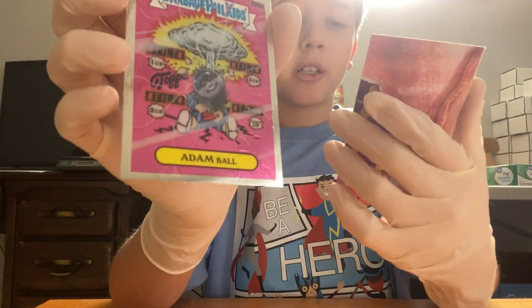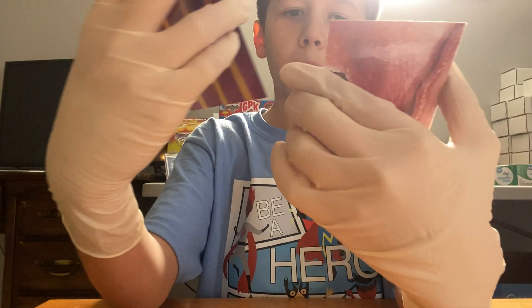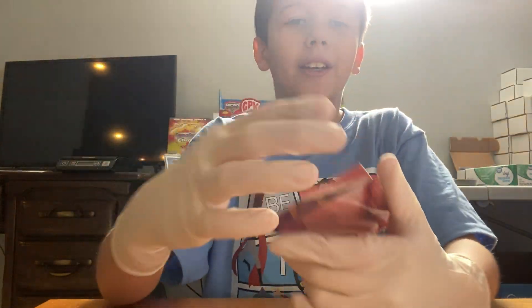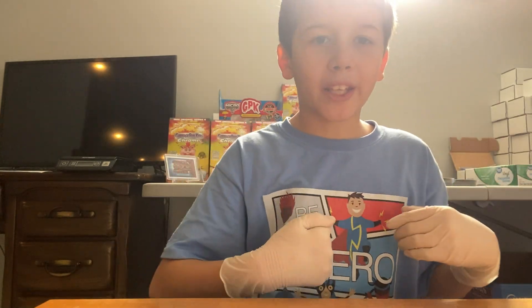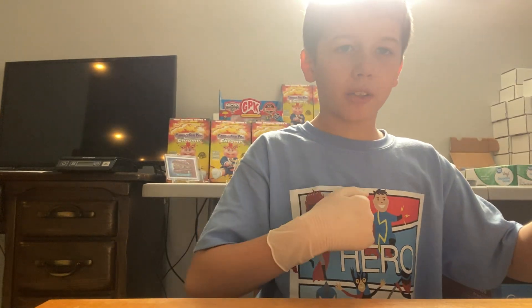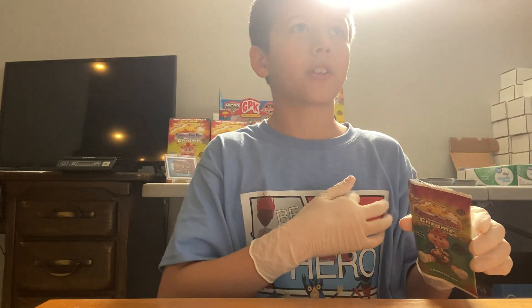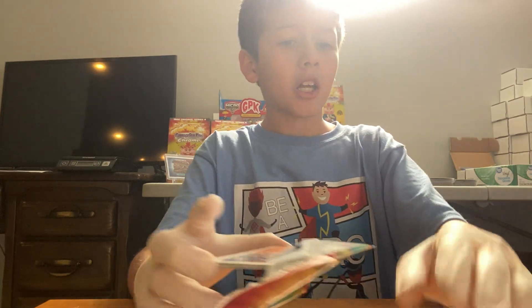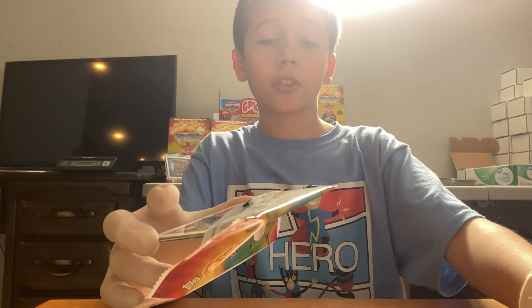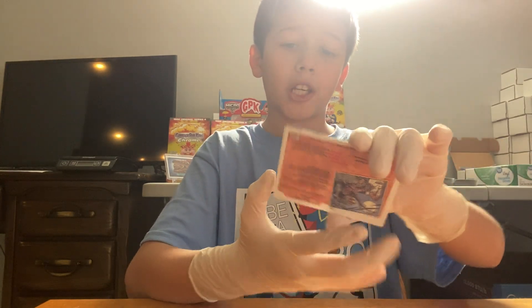We have Adam Ball — we keep on getting so many of him. And Diaper Dan. Why does he look so relaxed? He got stabbed right here between your heart — your heart's on one side or another side. Right by one of your lungs. Fun fact: your stomach is actually way closer than you think it is.